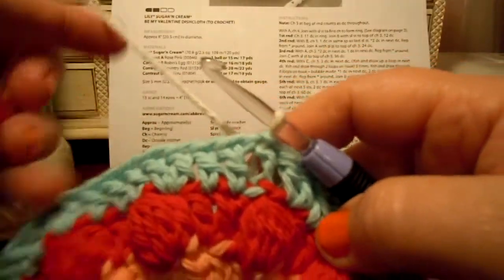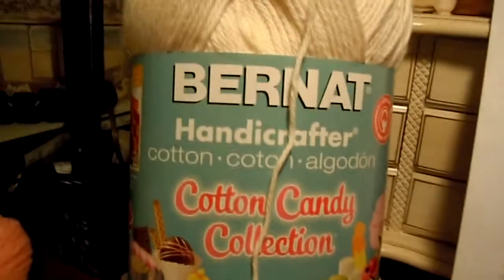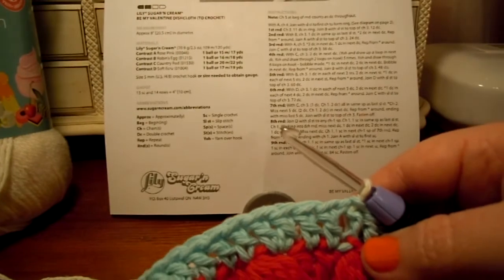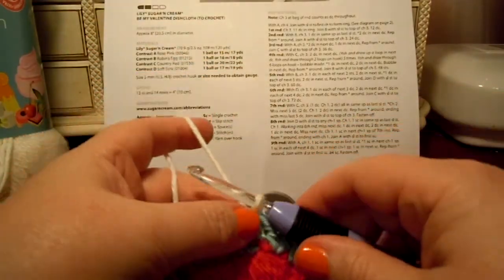So now I've got the acru — soft acru. For me, I'm using the Burnett Handicrafter Cotton Candy Collection in the color white chocolate. I think I got this at AC Moore. Alright, so now I'm working round six.